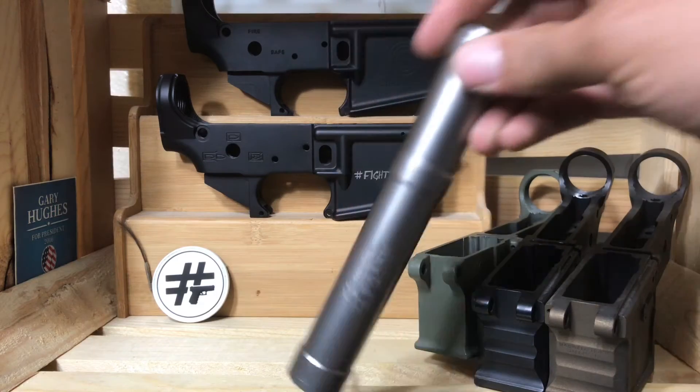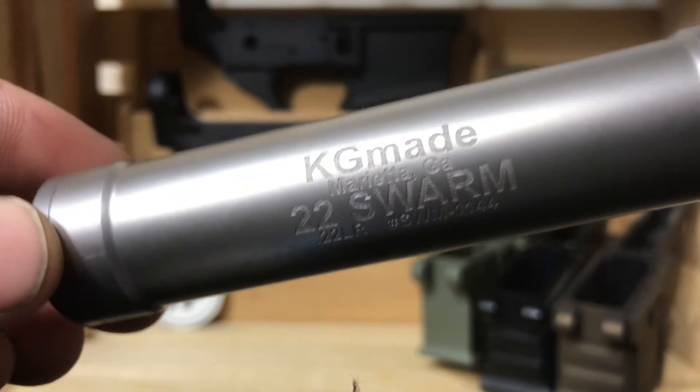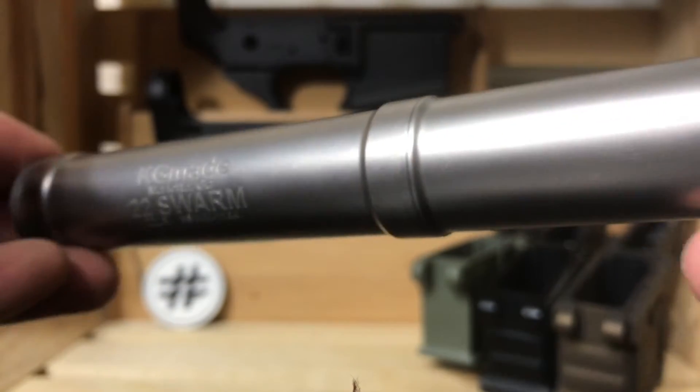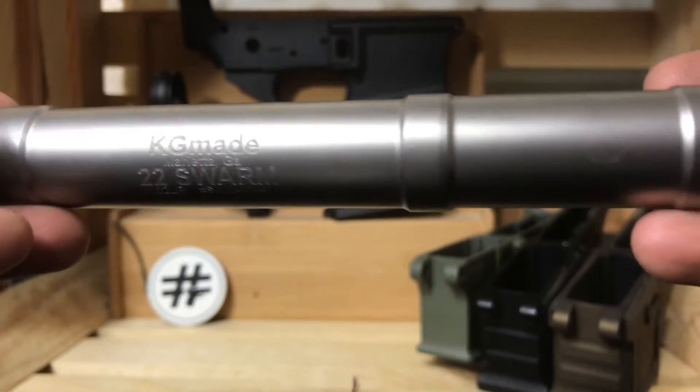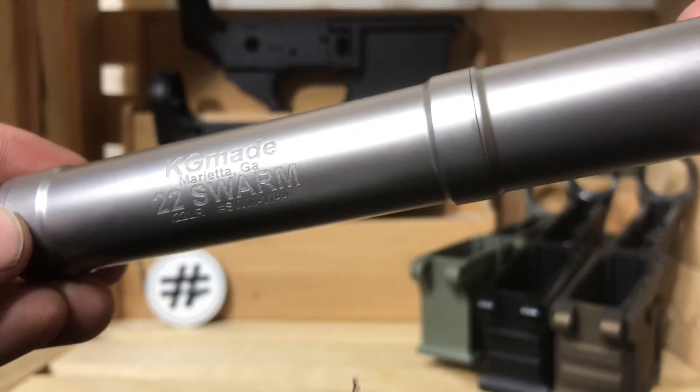One of the newest cans in my collection is the Swarm from KG Made. This is a great sounding can. It's made out of titanium — both the tube and the baffles — and it's modular.